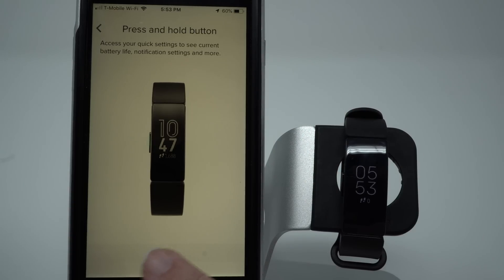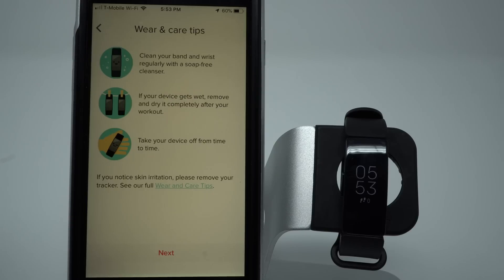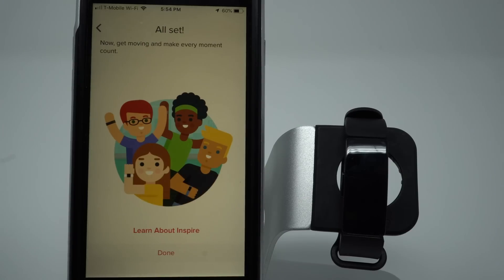Here Fitbit gives us some wearing care tips. You should clean your band regularly, and if it gets wet, dry it out completely. Tap Next. We're all set — that has been the setup for the Fitbit Inspire. You can click to learn more about your Inspire, or go ahead and tap Done.